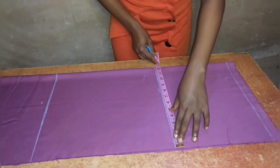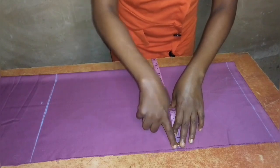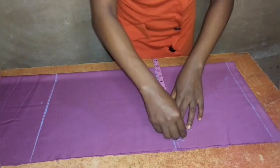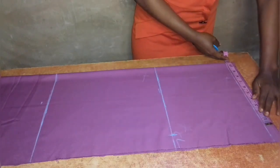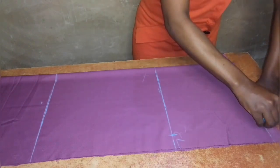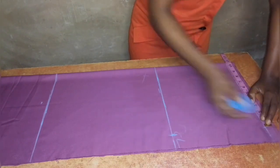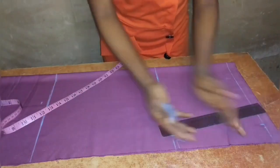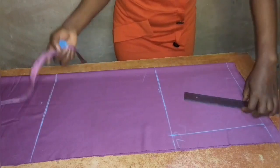On the crotch line I will measure half of my thigh measurement, which is 12.5 inches — that's what the fabric has been folded with. On the same line I'll input a quarter of my hip measurement, which is 10.75 inches. On the waistline I will also note this 10.75, which is the quarter of the hip measurement. Since I do not want the front to be bulky, I will come in by half an inch and then connect the line on the waistline to the line on the crotch line together.